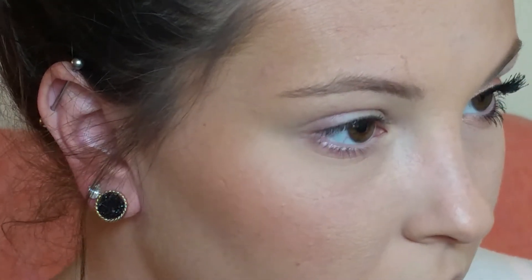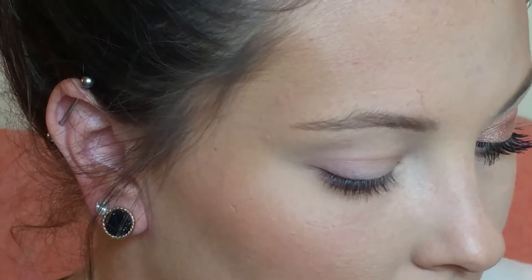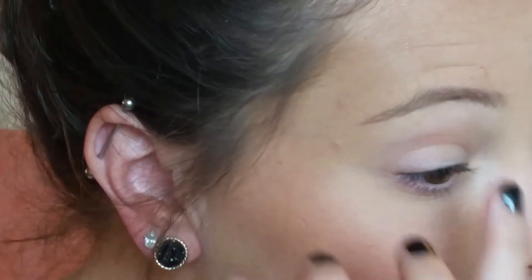I already have my foundation, concealer, blush, and bronzer all done. If you guys want to see a foundation routine, just let me know in the comments below and I can show you how I do my foundation every day.